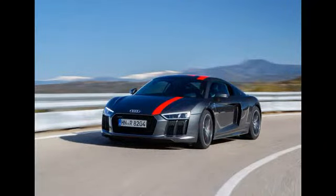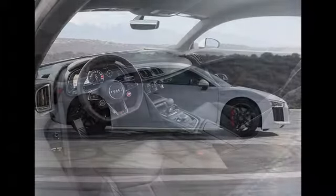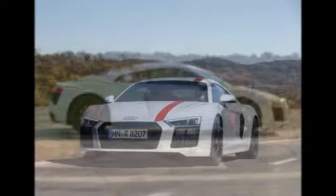You get less weight for starters, with the omission of the four-wheel drive gubbins resulting in a claimed 50kg saving over the standard model. You also get some natty Audi Sport badges in the places vacated by the old Quattro logos, plus the dashboard is garnished with a small numbered one-of-999 plaque.